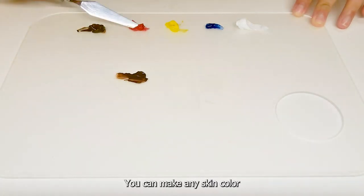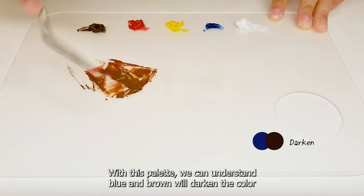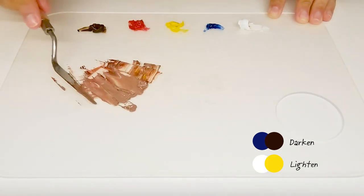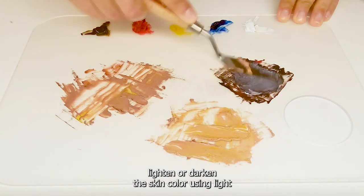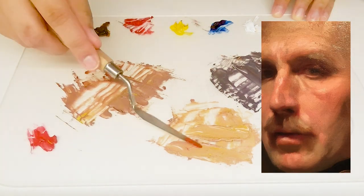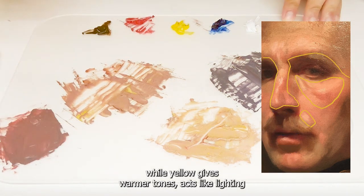You can make any skin color in the world using a simple palette. With this palette, we can understand that blue and brown will darken the color, while white and yellow will lighten the color. Take a little bit of everything to make the base skin color, then lighten or darken using white or yellow, or brown or blue. By adding blue it will give you a cooler tone like shadows, while yellow gives warmer tones that act like lighting.